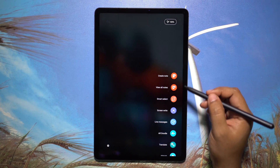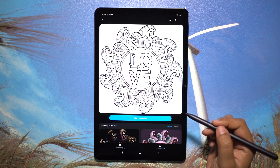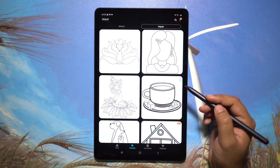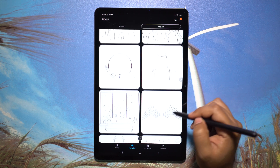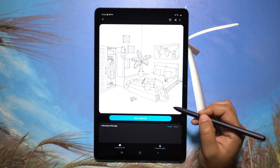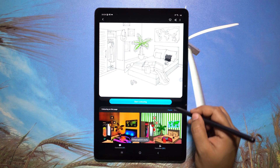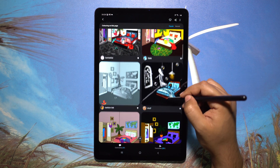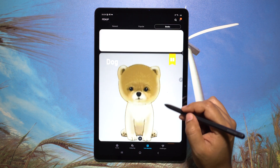Let's quickly talk about Pen Up, which is an online community for people who love to draw. With the Galaxy Tab S7's 11-inch display and high-precision S Pen, you will fall in love with doodling, drawing, and coloring. There are lots of pre-loaded artworks you can color, post publicly, and check out others' amazing work. There is also a live drawing feature.